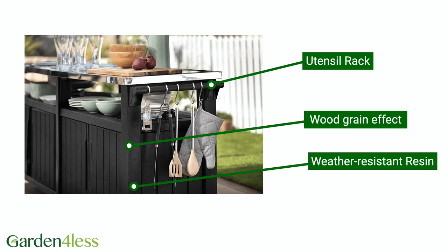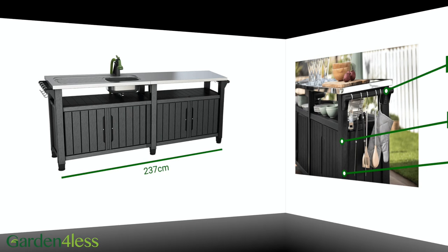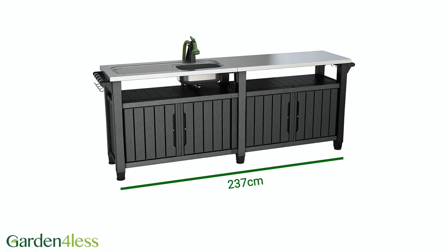On the side is a handy utensil rack, so all your barbecue tools can be easily accessible. It's 237cm long, 89.4cm high and 51.3cm deep.